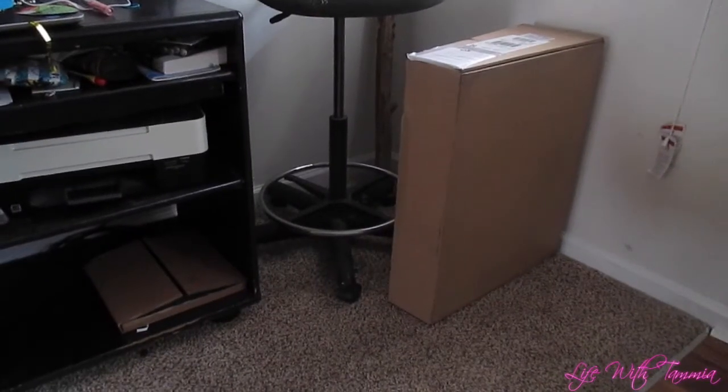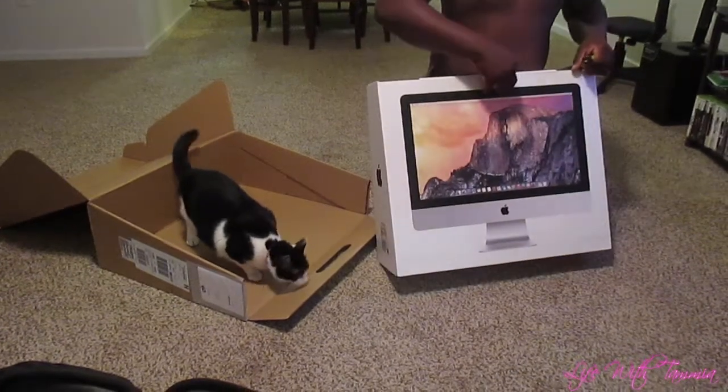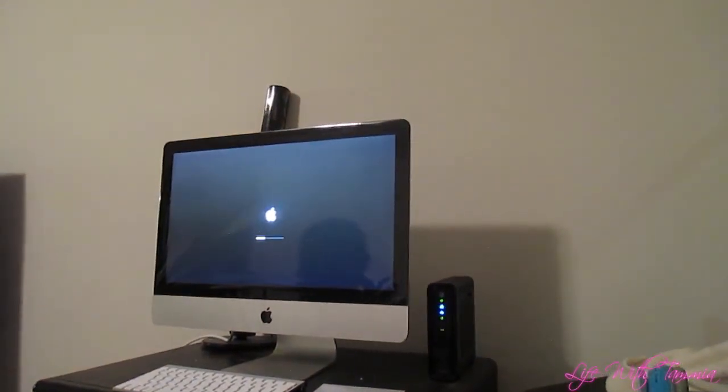Well, look what came today. Finally. Bye.